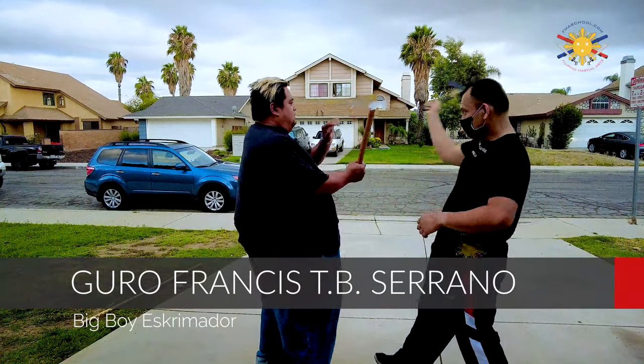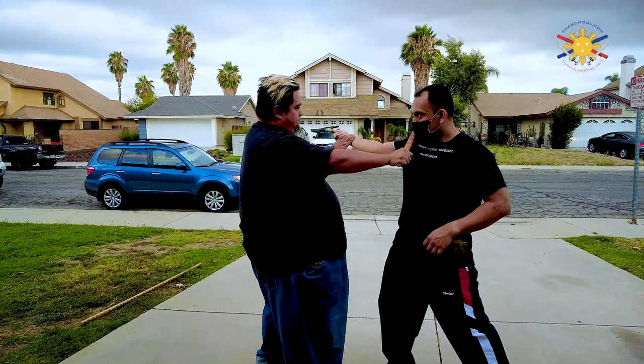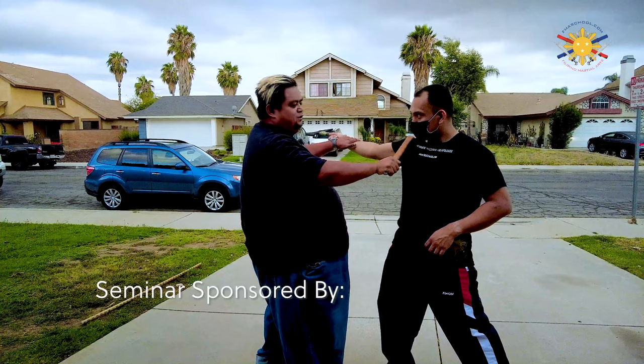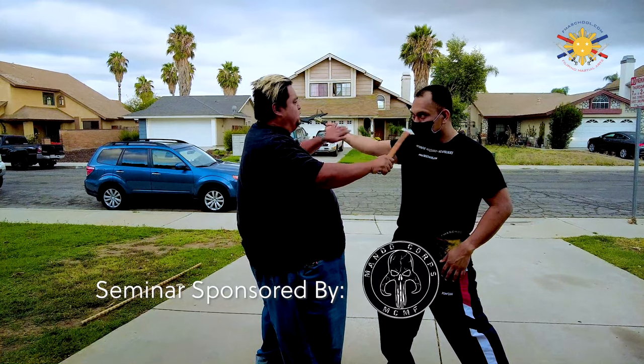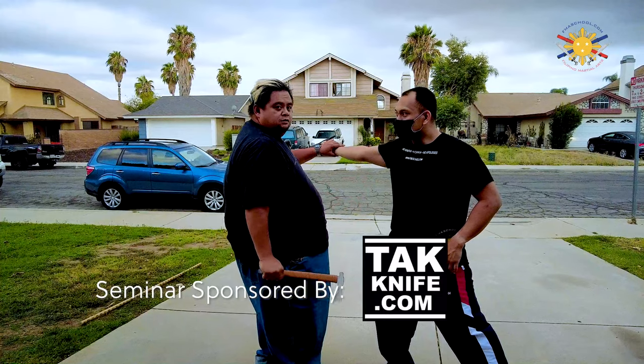So when he strikes me number one, my counter is straight to his neck. From here, what can you possibly do next? Well, you can do pretty much whatever you want — strike to the other side, strike down.